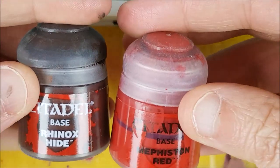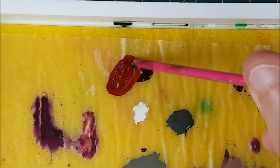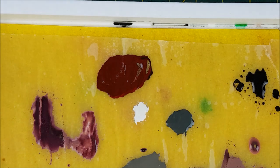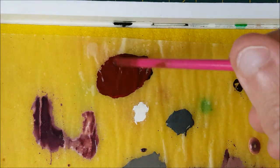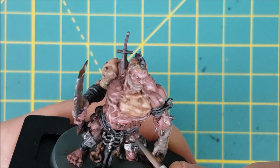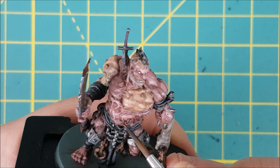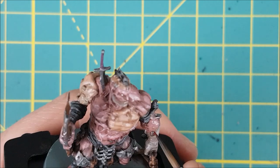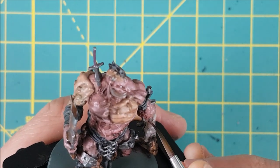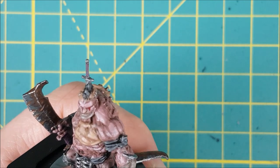Now I'm going to mix up a dark blood colour using roughly equal parts Mephiston Red and Rhinox Hide, and I'm adding quite a bit of water to make it into basically a dark red wash. The first place I'm using this is on the ends of all the staples to make it look like the skin bled a bit when they were pushed through. I'm also adding some to the left eye socket with a bit of blood running down to make it look like this eye was cut out.